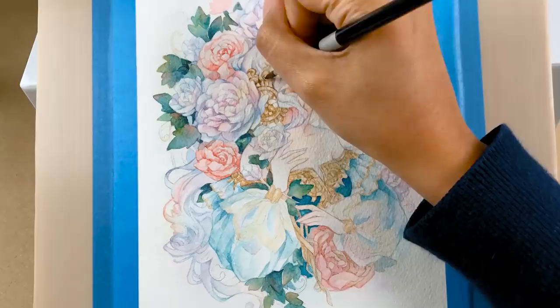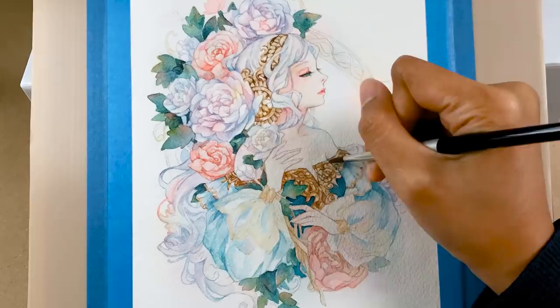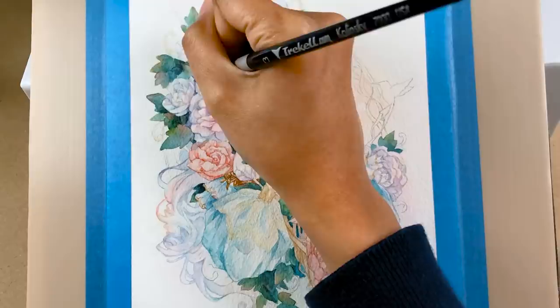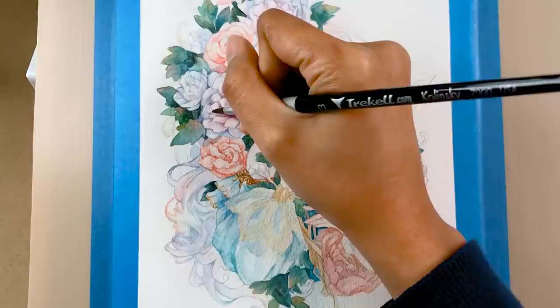I do the same thing with non-organic materials like metal or gold, like the accessory here. It helps to look for materials around your place or image references online so you have a visual guide — especially since you have to paint them in a way that gives the illusion of the object's texture and makes them look like they have volume.